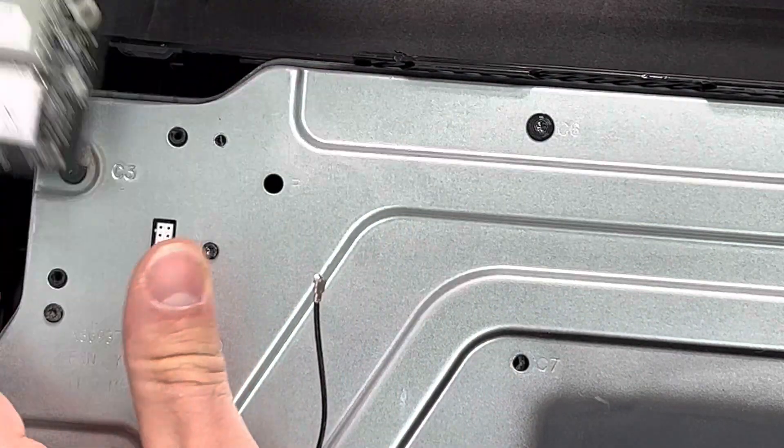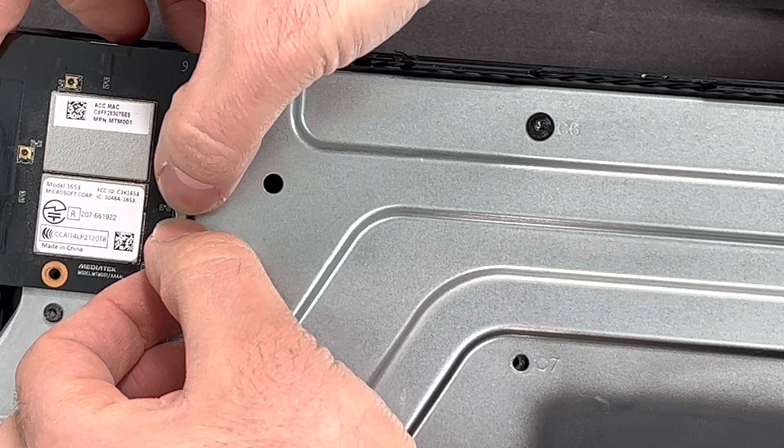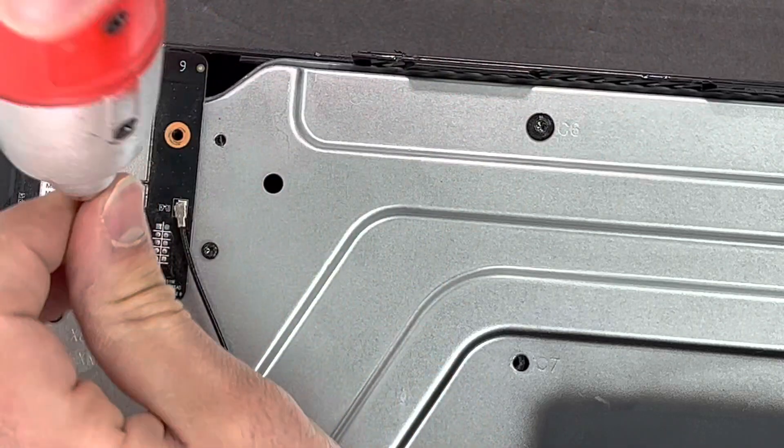Remove the Wi-Fi circuit board from the Xbox One. Here is a new one — if you need a circuit board just like this one, I'll link it in the comments below so you can go ahead and purchase it. Then put the cable back together and put the screws back in.